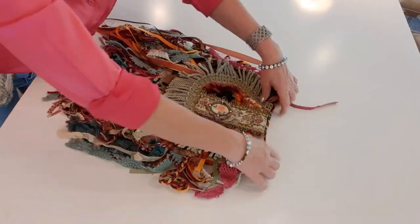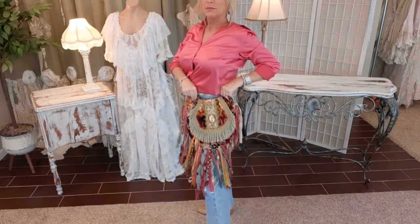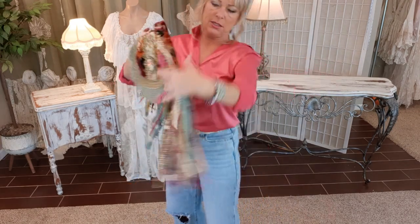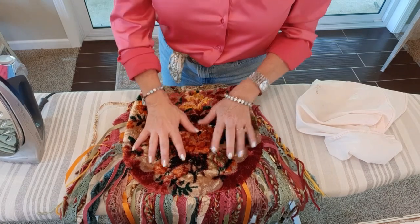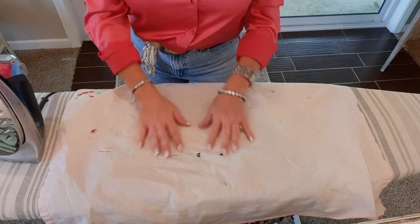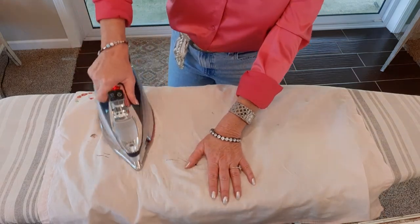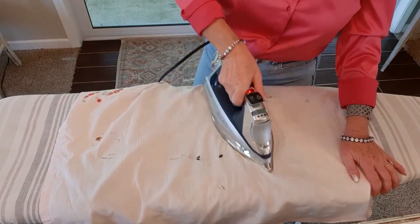Here's what it's looking like right side out — so fun. Now I'm going to take it to my ironing board and just press those seams I just sewed. On camera this really reads orange but it has a lot of pink and mauvey pinks in it — it's not really showing up. I lay my tea towel over it, I have a pretty hot iron, and I just go over those edges.